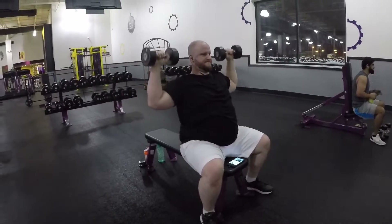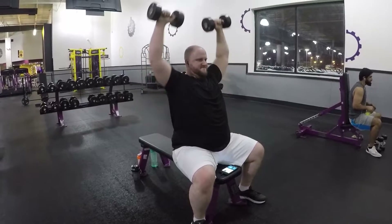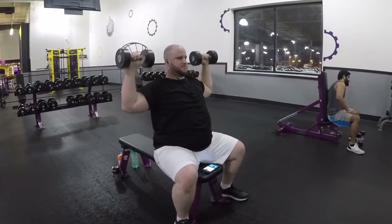Exercise number four for shoulders is the seated shoulder press. By the time we get here it looks like we're using 15s — baby weights — but with shoulders you don't need to go heavy, and this is our fourth exercise so our shoulders are already smoked. Our fifth and final shoulder exercise is straight out dumbbell raises.